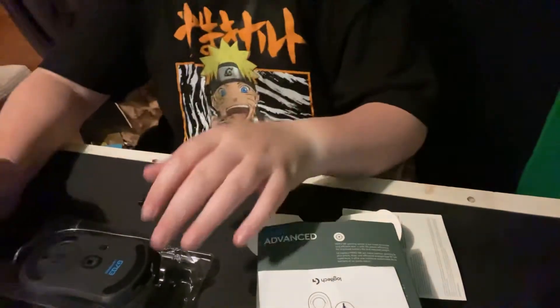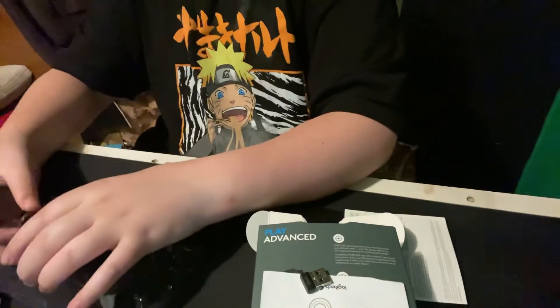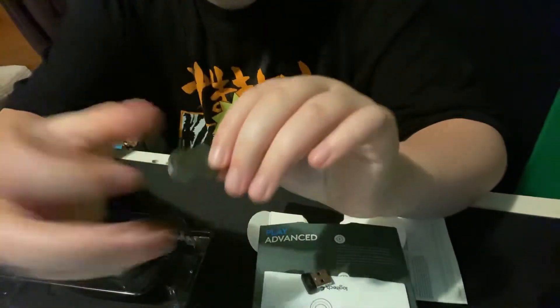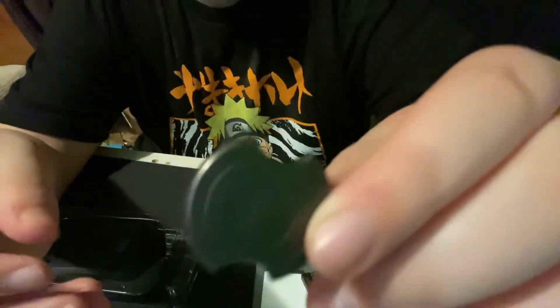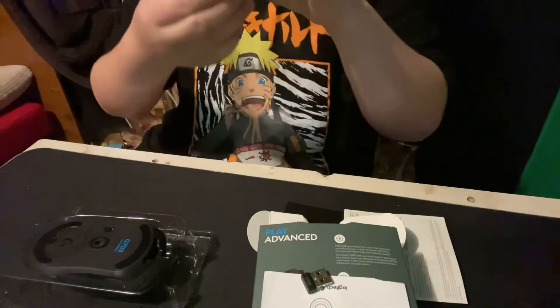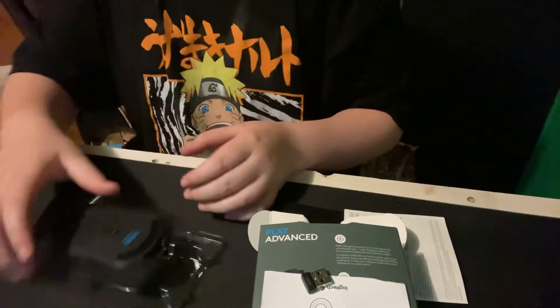We're sponsored by GK 703 — sponsored by them. This chip part, we probably don't need that. Here's the 10 gram weight. I can't get it in focus — that's fine. So this is the 10 gram weight for the GK 703.